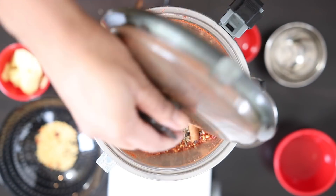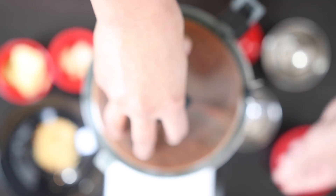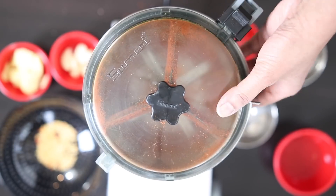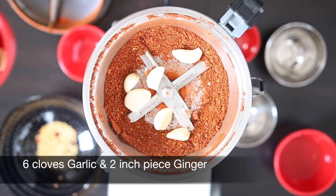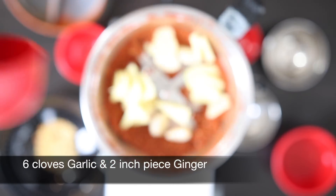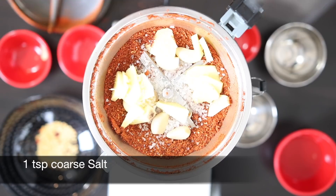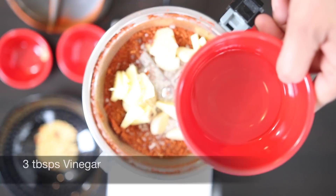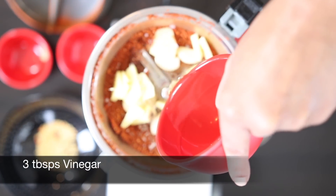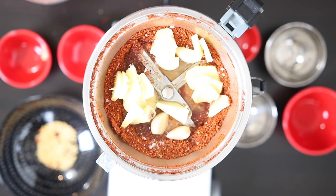I like to first grind all of my powdered spices before adding any of my wet ingredients. You don't have to do this — this is just how my mom used to do it and it's really stuck with me. Now this is ground fairly well so I'm going to add six cloves of garlic, a two-inch piece of ginger that I just sliced, and one teaspoon of coarse salt. This helps to grind it but also helps to preserve the spice blend if I want to store it for later. I'm also going to add three tablespoons of vinegar — I'm using Goa vinegar, but you can also use red wine or malt vinegar. Those work really well.